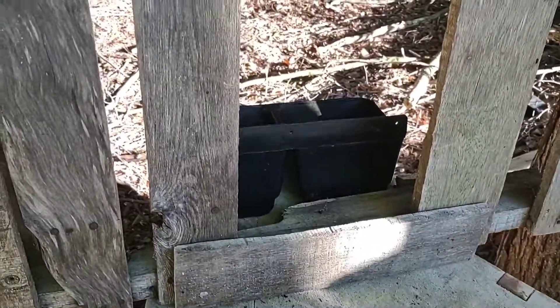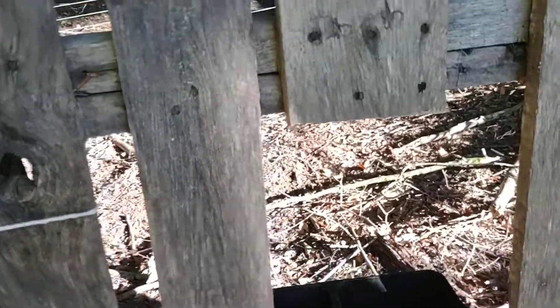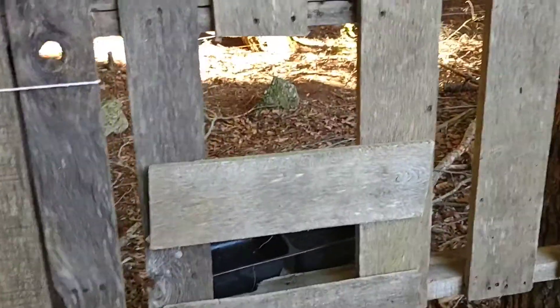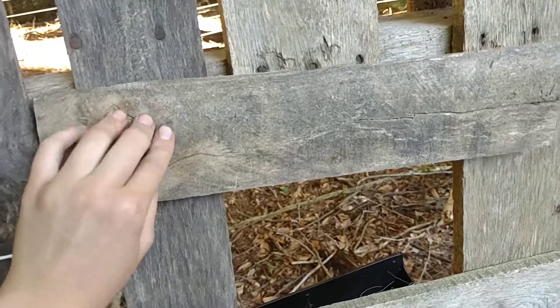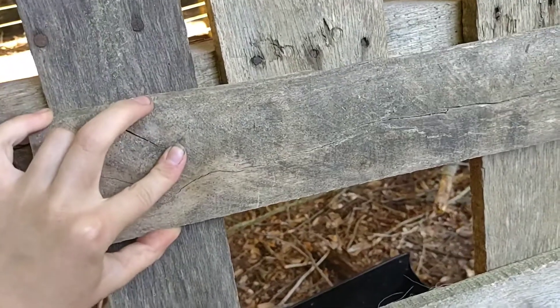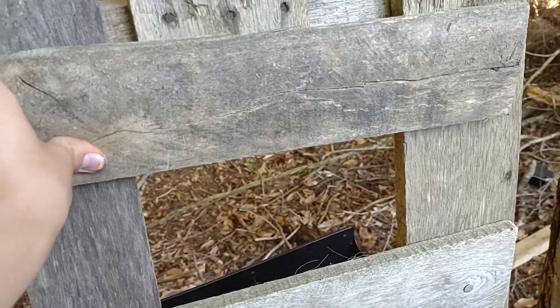It turns out I'm going to have to put another piece of wood down here because she was putting her neck more down. I wasn't able to put one up there, so I measured her head and I'm going to put another board right here.